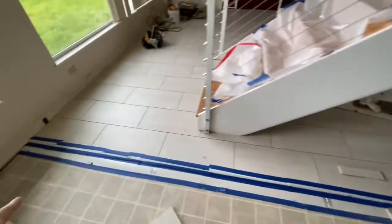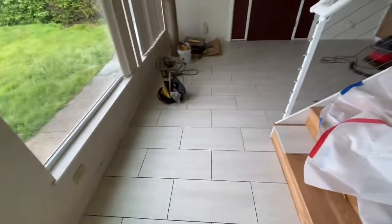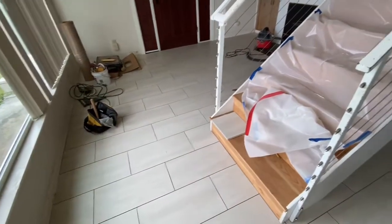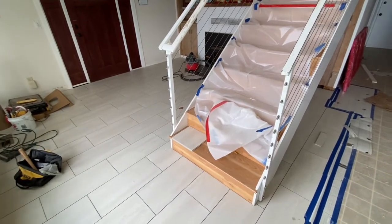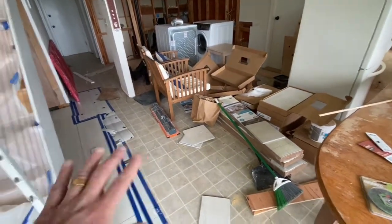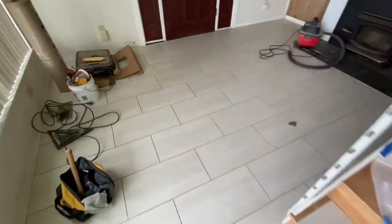Yesterday we got it all laid and we're back again. We covered our edges really well so nothing got damaged. Next step is cleaning — we're going to clean like nobody's business, get a paper trail out to the corner, start grouting in one corner and work our way across back and forth until we're done. With filming and everything we got this half of the downstairs done — about 350 to 400 square feet, with about 840 square feet total.